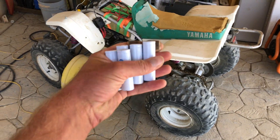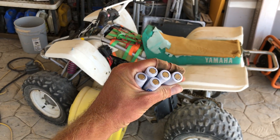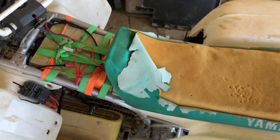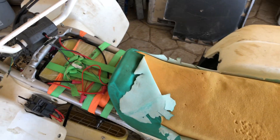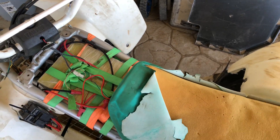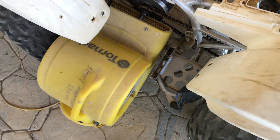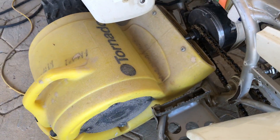All right, we're out here with the Electric Quad. I'm going to teach you about the battery system that we have on this, and the battery system we're going to have since I just ordered the first set of batteries for its final voltage. You can see our awesome battery cooling system right there.